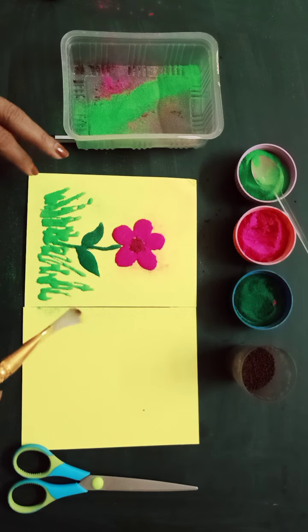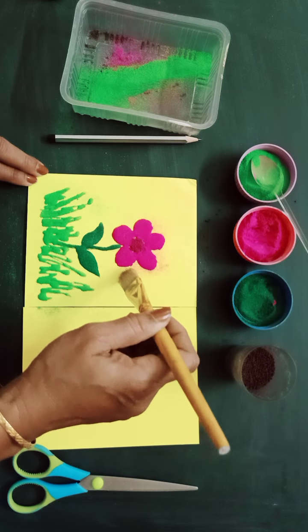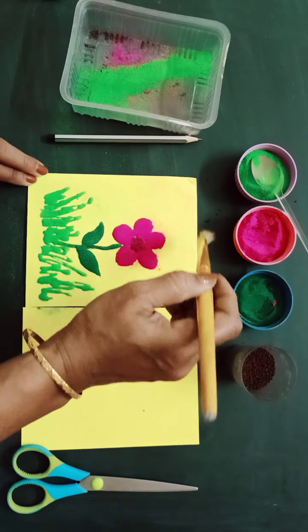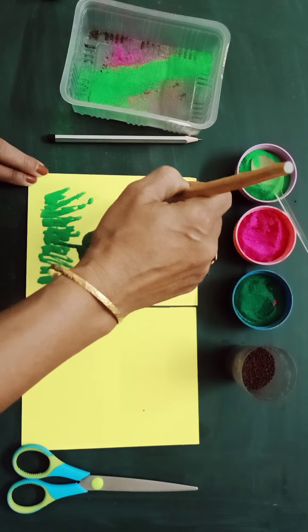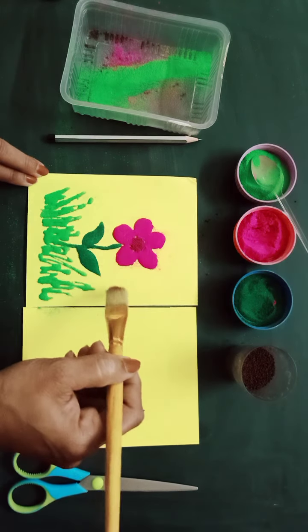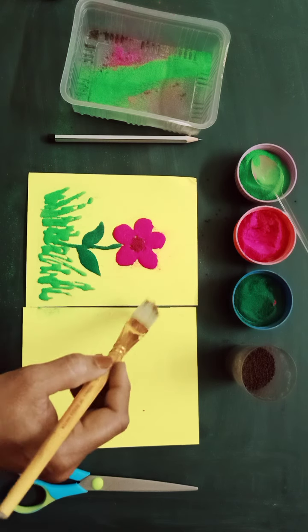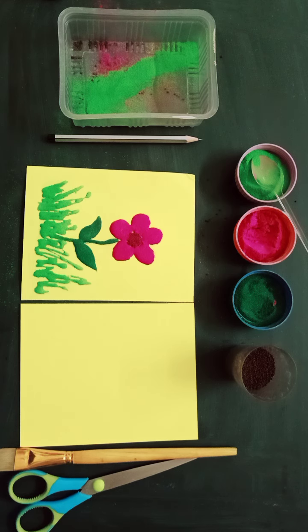I will let it rest on the fevicol and then dust it off. So here children, this is your flower with rangoli. Now I will take the brush and just dust off the excess from the sides.